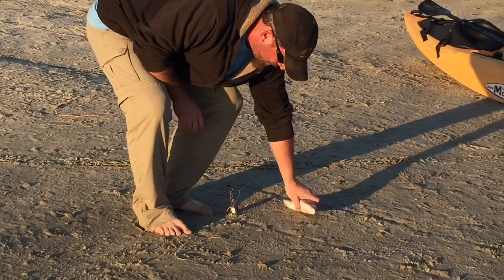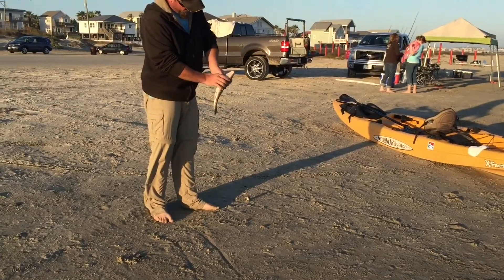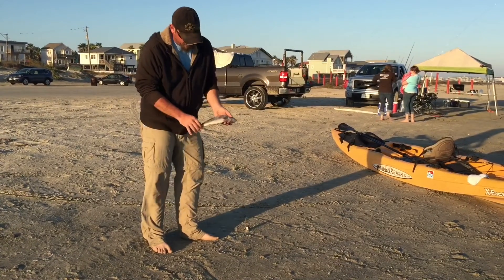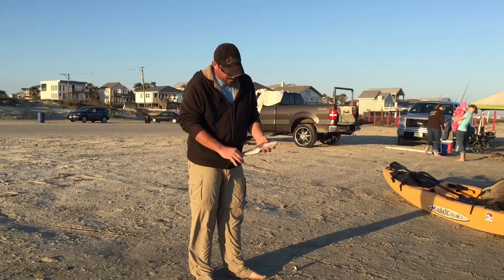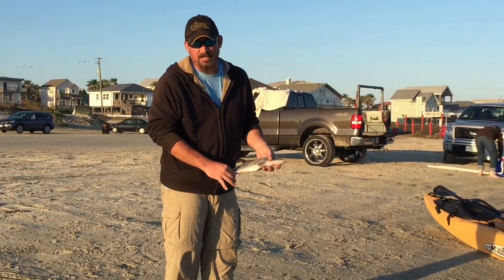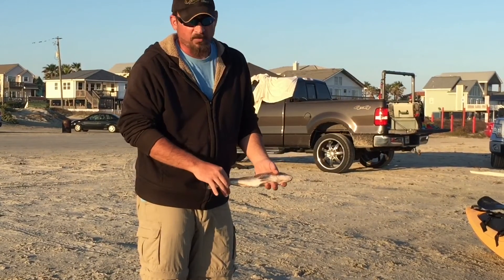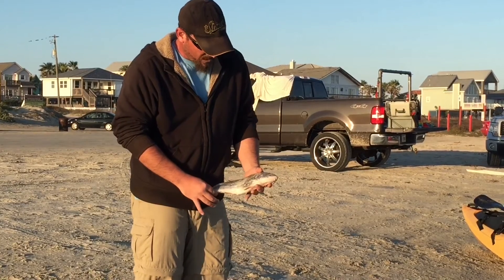This works for croaker, this works for whiting like this guy, works for your big mullets — it'll work for any big bait that you're gonna kayak out. If you're gonna cast it you probably don't want to use a fish quite this size, but if you're gonna run a bait out there might as well make it worth your paddle.